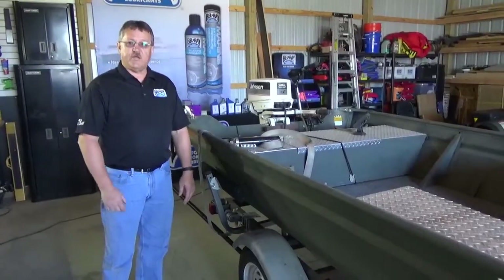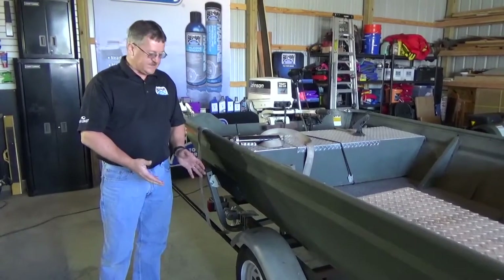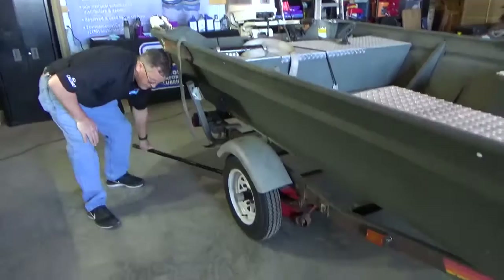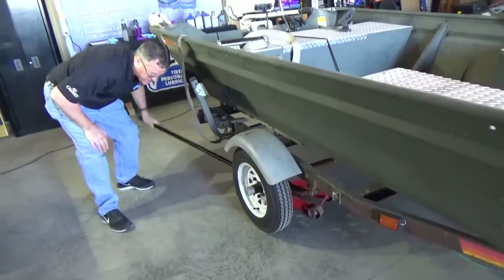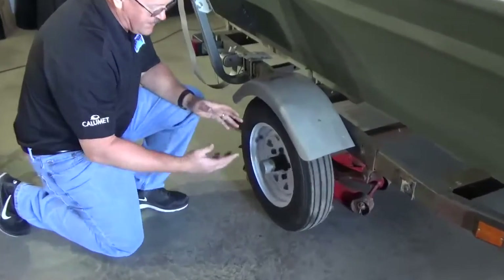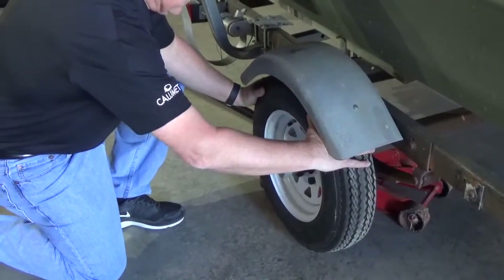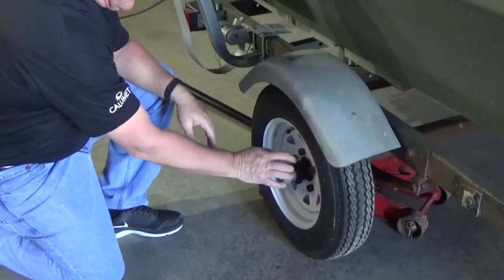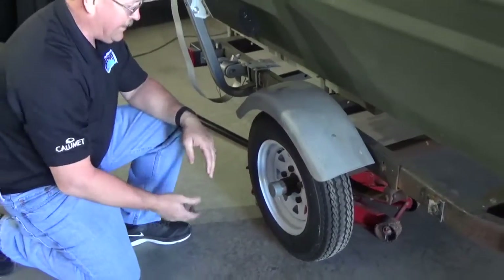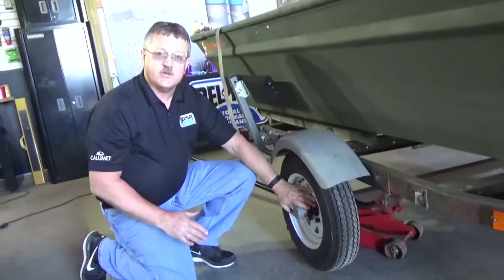One additional check you can make on your trailer bearings, if you're not going to disassemble the hub and repack them at this time: put a jack under the trailer, raise the wheel up so it's not touching the ground, and give it a good spin. It should spin freely without making any noise. Also, there shouldn't be any back-and-forth movement — that would indicate that the lock nut needs to be tightened up. Five or ten miles down the road, just pull over and check the hubs to make sure they're not hot, as that would be a sign of a bearing problem.